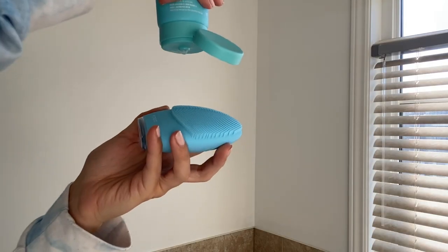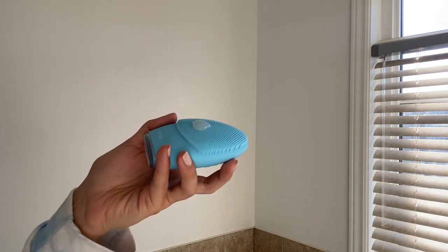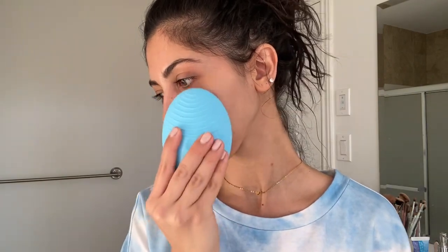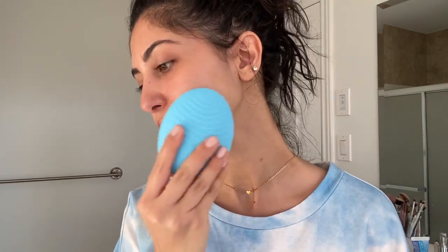I take my Luna 3, add my cleanser on top with a little bit of water, and move it in circular motions all over my face until my entire skin is cleansed and polished and all that oil, dirt, and makeup residue is removed. My skin feels incredible right now — so smooth and tight — and it is ready for a mask.